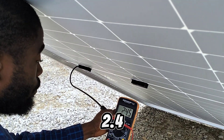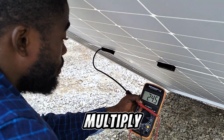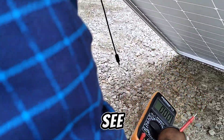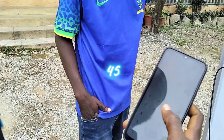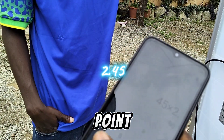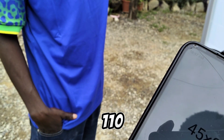Let's say 2.45 amps. So let's multiply 2.45 by 45 volts to see how many watts we get in this dull weather. The voltage is 45 multiplied by 2.45 — this solar panel is able to generate 110 watts in this low weather condition.